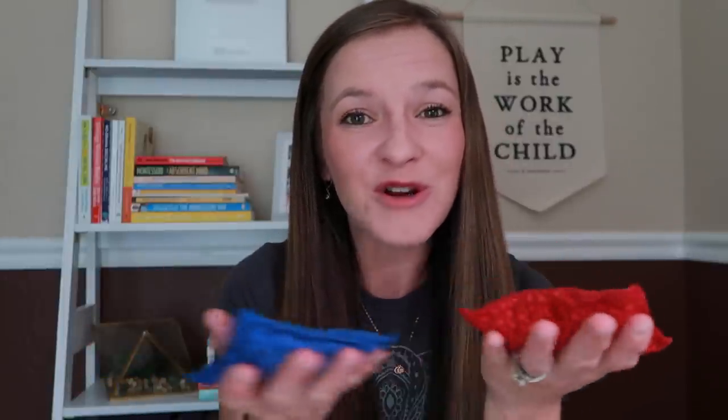If you are not interested in going the DIY route, there are many different options available online and I will leave links to the ones we own as well as a few others I'd recommend. Now, beanbags by their very nature are actually kind of pleasing to hold because they have a little bit of weight to them. They almost kind of conform to your hand as they sit on them.